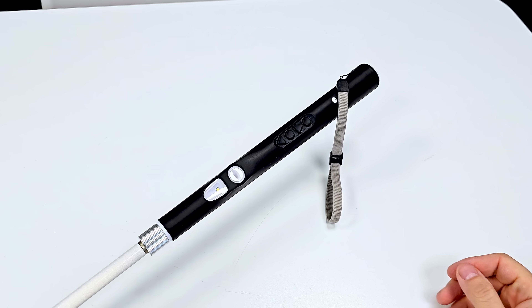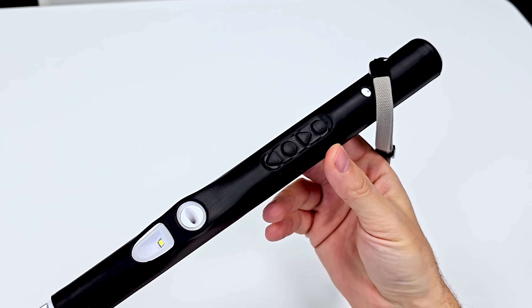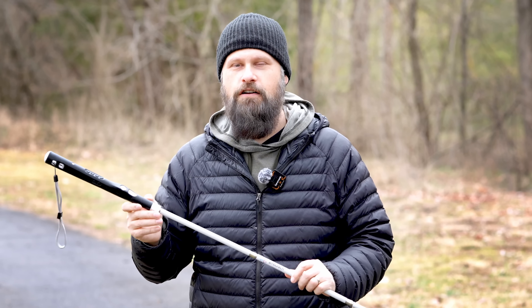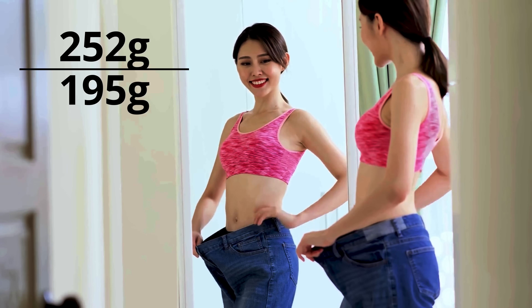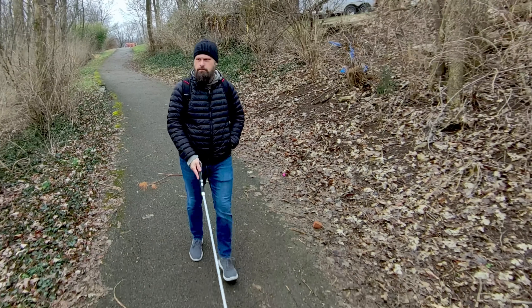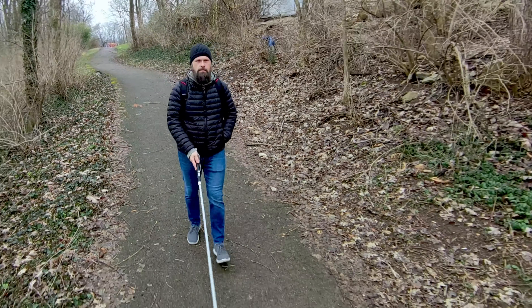The handle looks and feels like a regular cane handle. It's a slimmer design and much more lightweight. The WeWalk Cane is now about 40% lighter than the previous version — going from about 252 grams down to about 195 grams. This is definitely going to improve performance and you're not going to get tired using the cane for long periods of time.